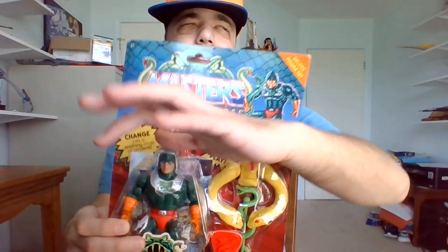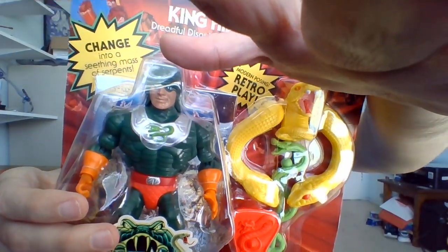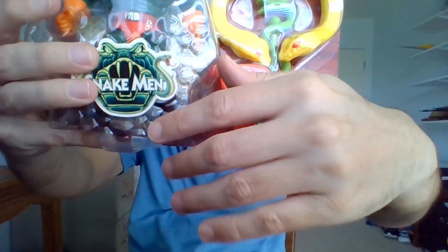I'm Bob in the Masters of the Universe, gonna be unboxing another action figure from the Origins toy line. I've been waiting to unbox this guy for quite a while now — this is King Hiss.